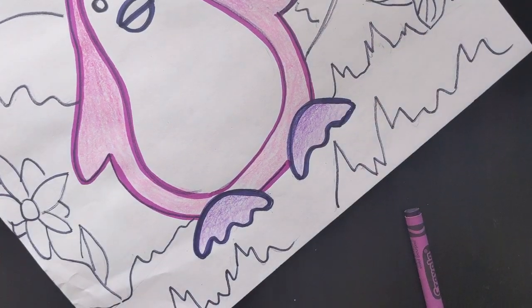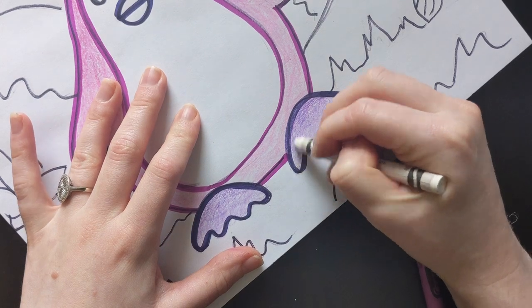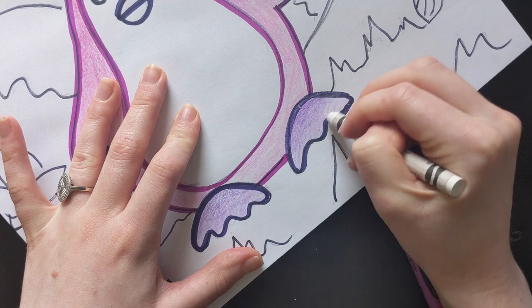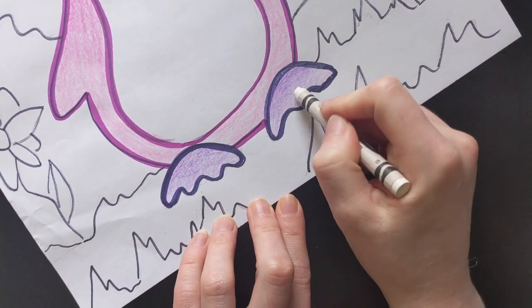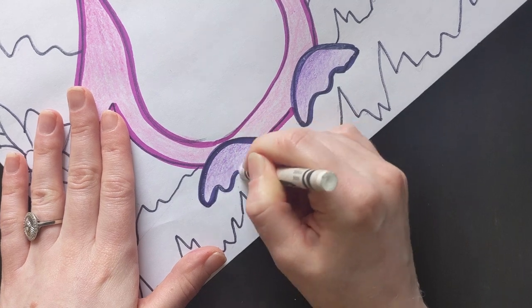Something cool you can do is you can also use the white. You can blend the white on top of your colors. It might not seem like it makes a difference, but it does — it lightens up your colors and it makes them look a little bit smoother. See the difference between this and this? It's very subtle, it's hard to notice, but the difference is there.